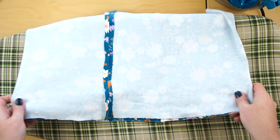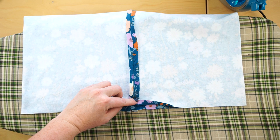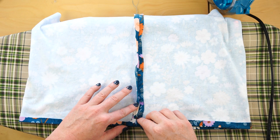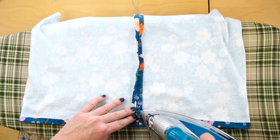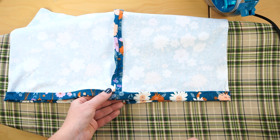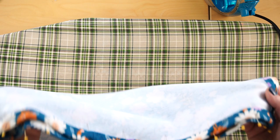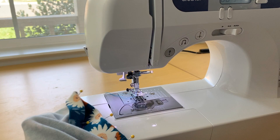Next we're going to create the hem. Find the bottom of your fabric — if it's directional, make sure you're working on the correct end. Fold up the bottom about half an inch and press that all the way around, then fold up again about three-quarters of an inch and iron that all the way around. Once ironed, pin all the way around to keep the hem in place. Then repeat the exact same process on the top of the skirt to create the casing for your three-quarter inch elastic.